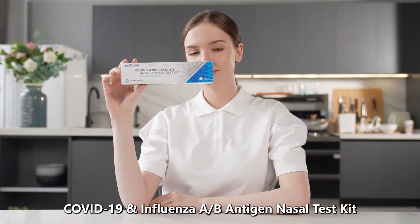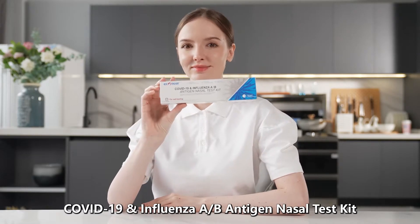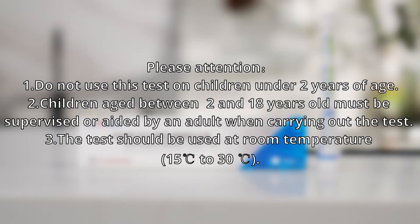COVID-19 and Influenza A-B Antigen Nasal Test Kit. Please pay attention. 1. Do not use this test on children under two years of age. 2. Children aged between 2 and 18 years old must be supervised or aided by an adult when carrying out the test. 3. The test should be used at room temperature, 15 degrees Celsius to 30 degrees Celsius.